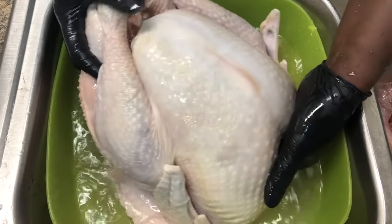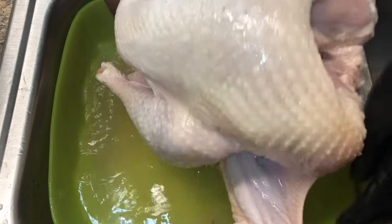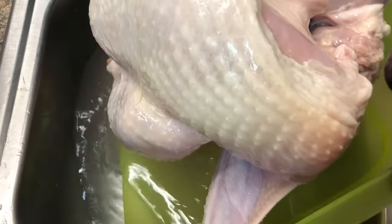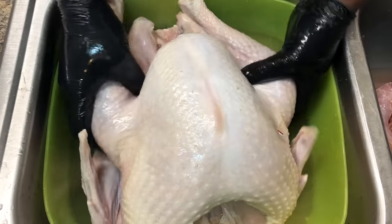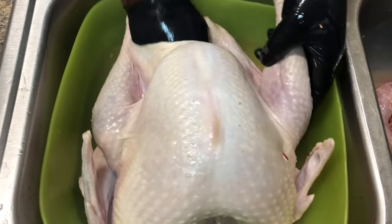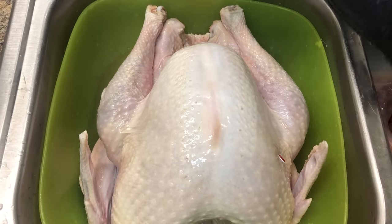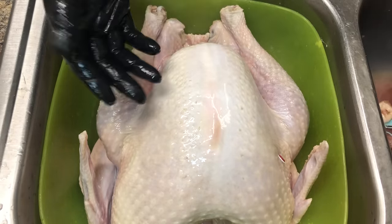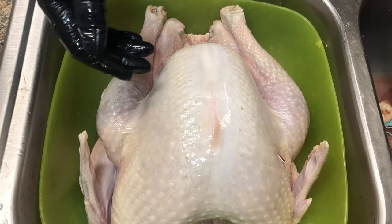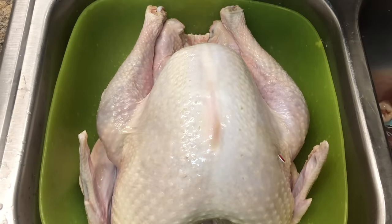Now you want to throw the water off one more time — this is a big boy. And that's how we clean our turkey. If you also want to do the giblets, it's the same concept — just wash them off in the vinegar. If you're gonna do it that way, do it with the turkey in there, and then just stuff them back into your turkey when you finish.